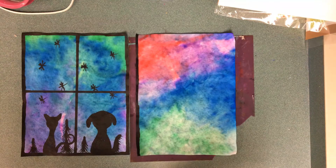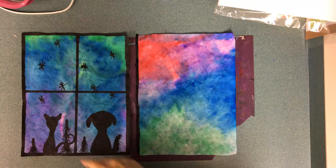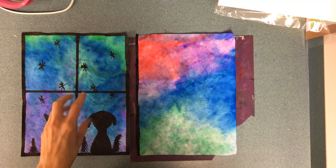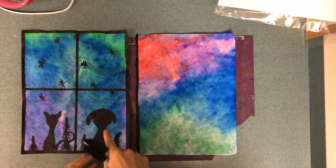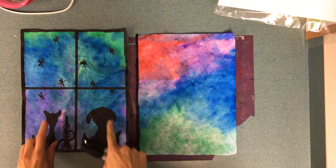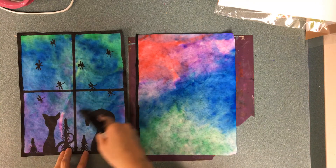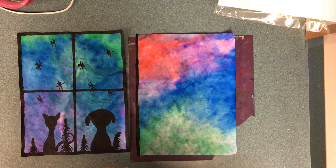Hello artist! I'm gonna be going over how you could turn a piece of paper into a nighttime silhouette. Remember, a silhouette is something where the light source is behind your objects, so your objects appear black. Even though if the light was on in this room you would be able to see the color on this dog and cat, they just appear black because of where the light is. And that is called a silhouette.